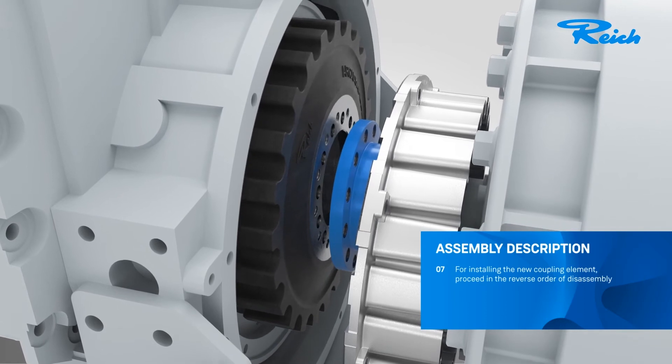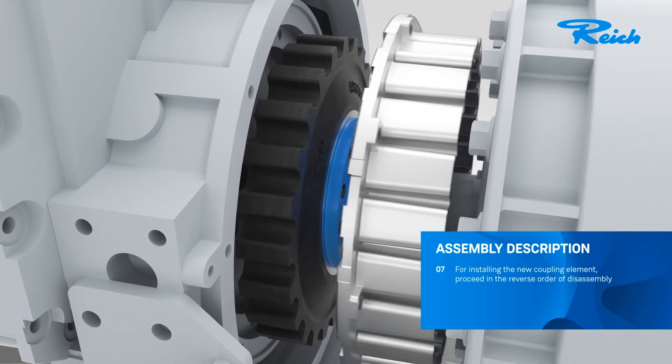Reassembly is as simple as disassembly, just in reverse order.